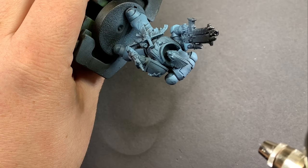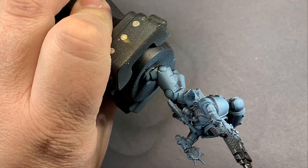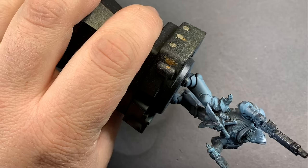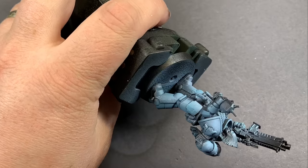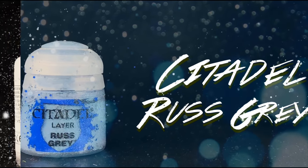Rust gray isn't a whole lot brighter than that Stynylrez blue-gray primer but it's going to give a little bit of a jump in value into some of those highlight areas and kind of make more of a road map for future highlighting. Using chaos black, rust gray, and a little bit of Vallejo white, I'm going to put these onto a wet palette to pull from.